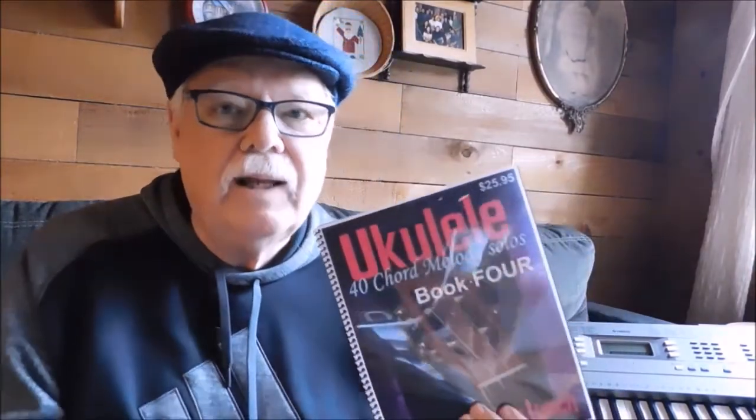I've got lots of videos of performances and tutorials on pieces from all four of these books, and more are coming to YouTube and Vimeo. So keep tuned to that. And also, friend me on Facebook — Ukulele Mike Lynch.